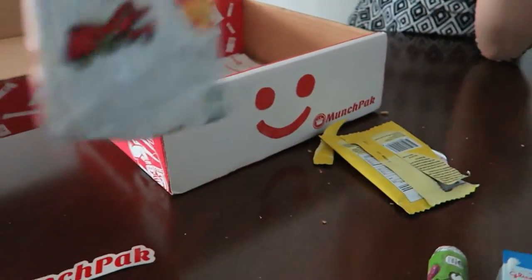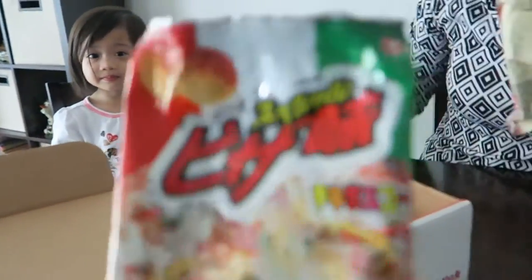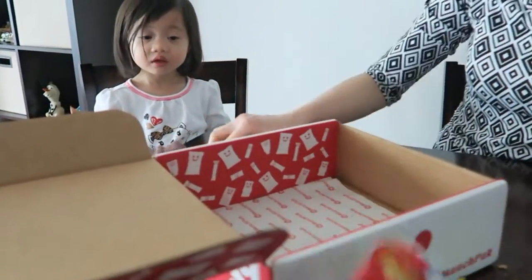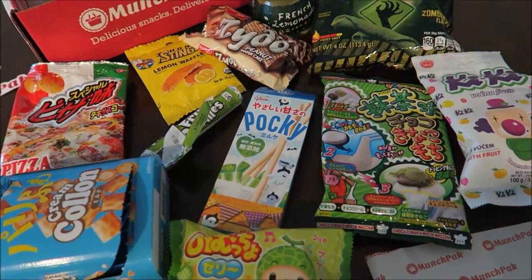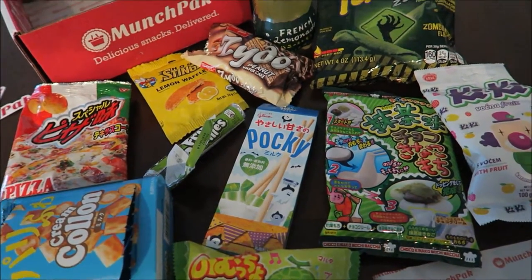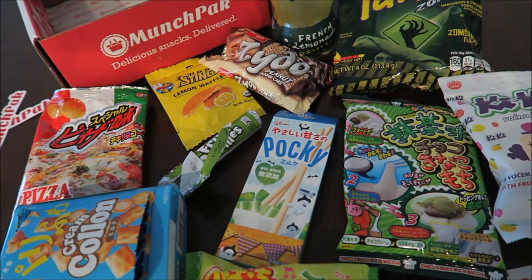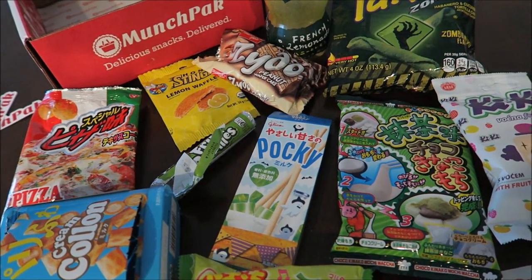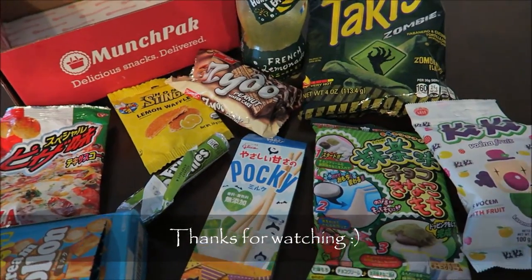The little lady ate all the pizza chips! You little munchkin, eating the Munchpack pizza chips. So this is all the snacks we got from Munchpack — about 10 plus snacks with the drink. This is the original Munchpack. They have three different Munchpack options you could choose. I'll put the link below in the description for more information. Thanks for watching! Bye!